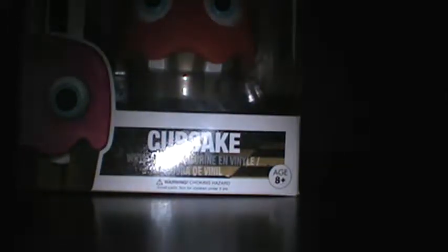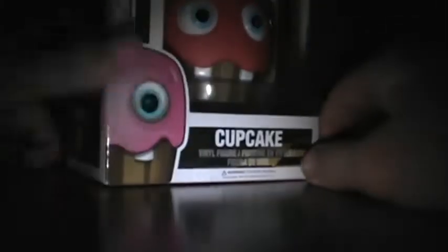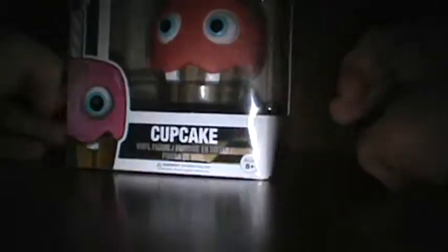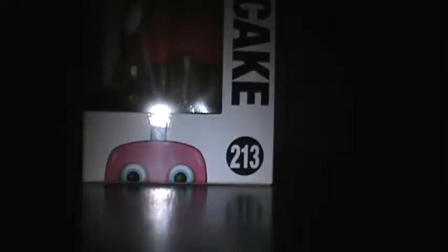Hey y'all, what's up guys, gotsofan2 here. Welcome back to another video — an unboxing of the all new Pop figure of the Cupcake. You know, Carl — that's apparently his name. Carl and Cupcake. Apparently another one is also out that I couldn't find at this one store, but I could find this one.